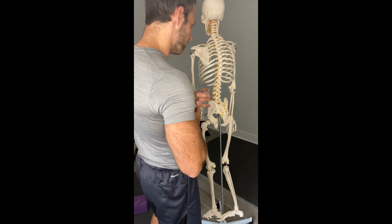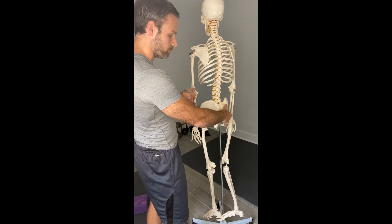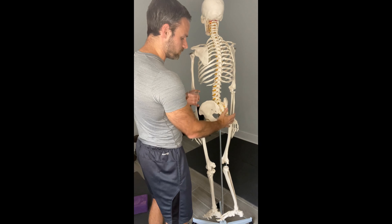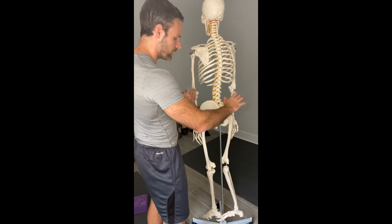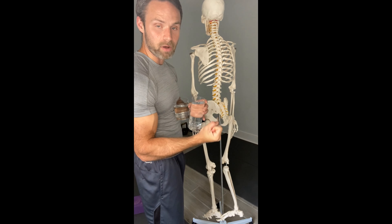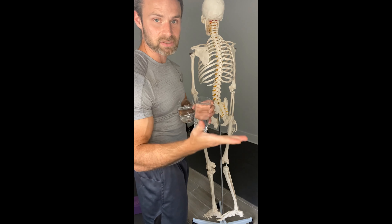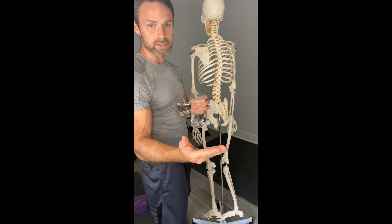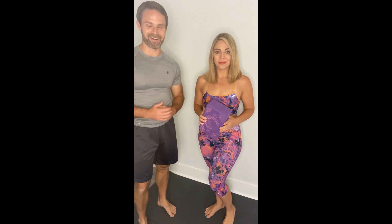So one of the key skills that we talk about with our narrow singer is developing the ability to hinge, and developing the ability to tip this area forward so we can relax the muscles on the backside of the pelvis to then really powerfully contract the pelvic floor. That, along with two other key skills, are what we're going to talk about in our lesson today.